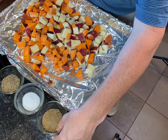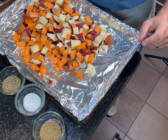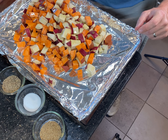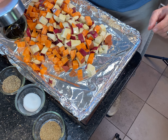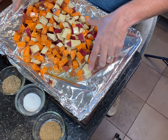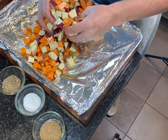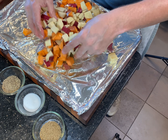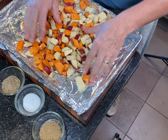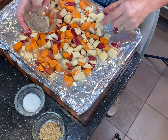I'm going to go ahead and do the olive oil first. The reason I'm going to do the olive oil first is I want the seasoning to adhere to the sweet potato. We're probably using about a quarter of a cup, and I'm just going to toss the sweet potato so it's evenly coated with the olive oil.